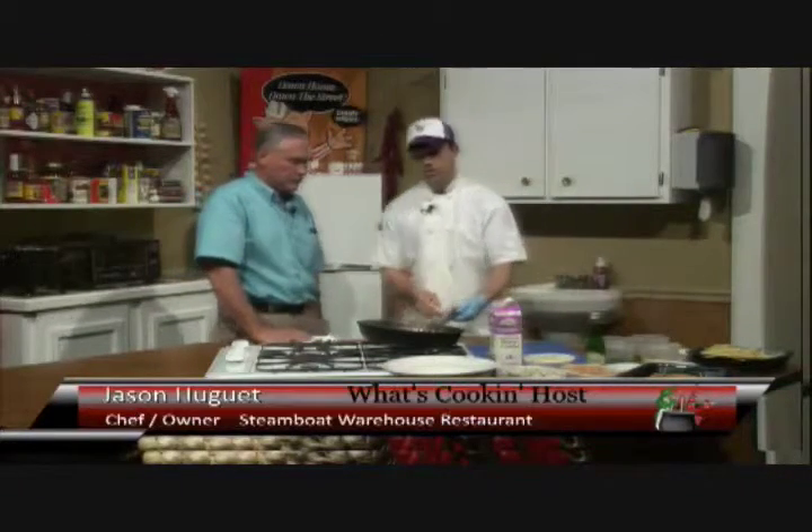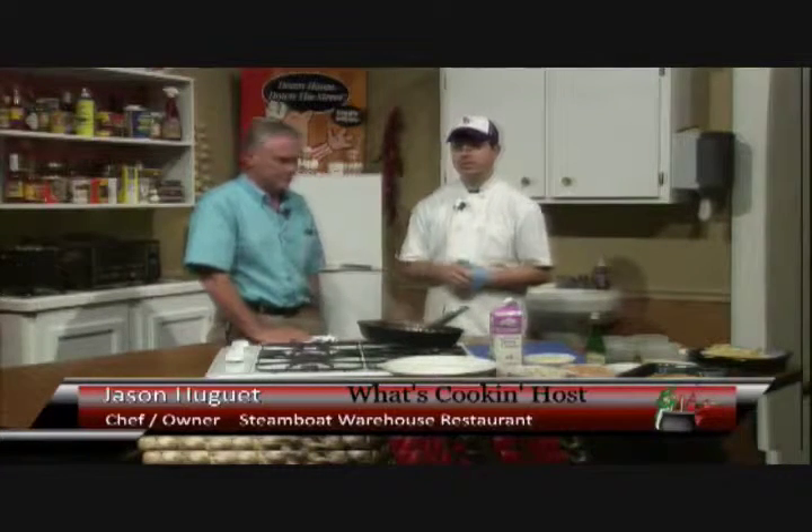Why don't you go ahead and tell us the hours of operation of the Steamboat? We are open Tuesday through Thursday, 5 p.m. to 9:30 p.m.; Friday and Saturday, 5 p.m. to 10:30 p.m.; and Sundays, 11 a.m. to 2 p.m. for Sunday lunch.